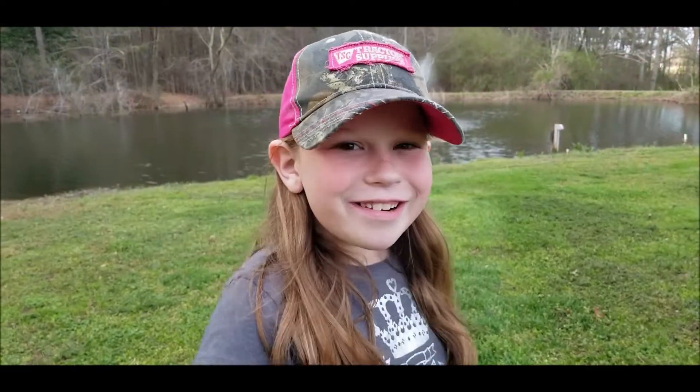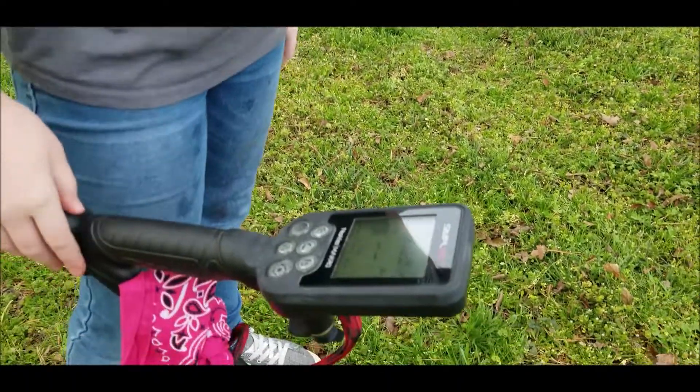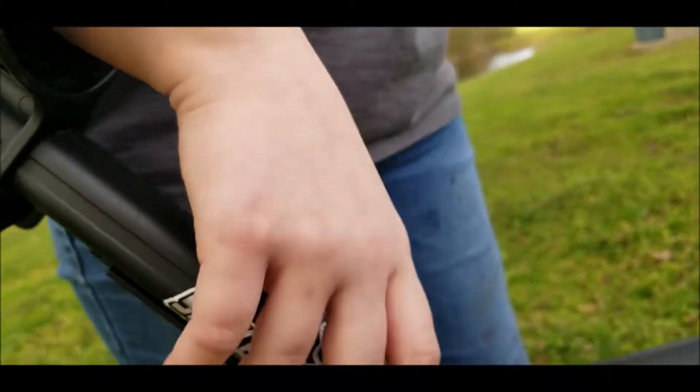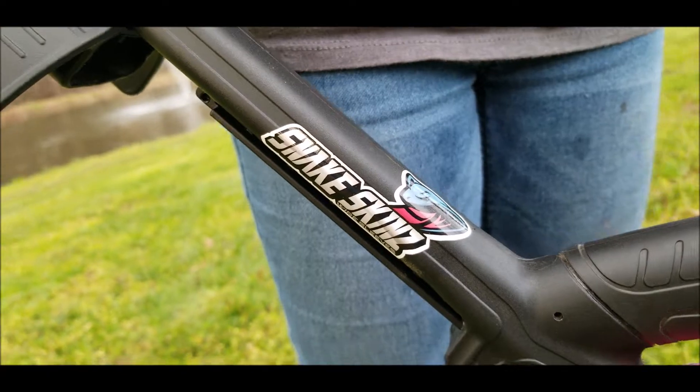Hey guys, today we're here with the Simplex Plus. There's a snake on my detector — just kidding. It's made out of polyester, snake skin. Check it out.